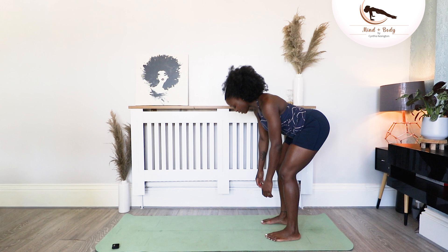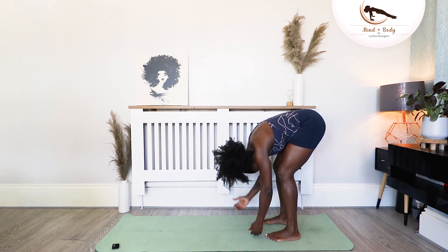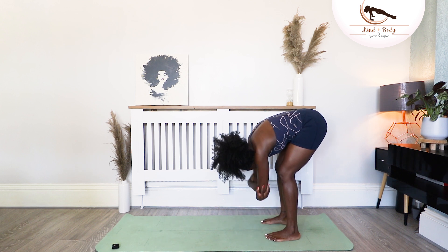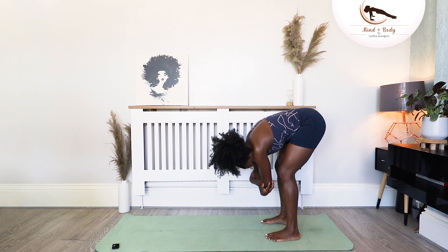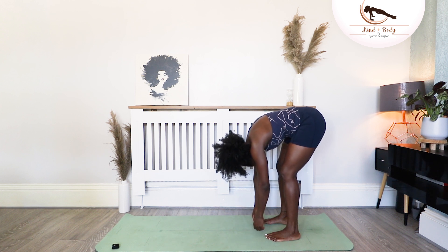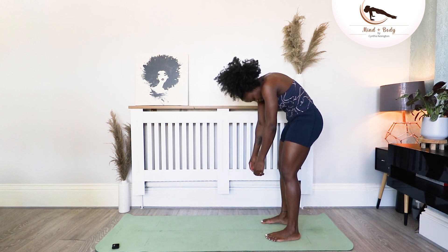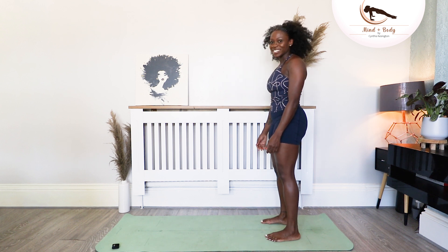One more. Soften the knees, no crease in the back of your neck, weight to the front. Hold on to both elbows here for me. Go from side to side. And one more side to side. Release the hands. Stack the spine coming back up, push your pubic bone forward, and coming up to a standing position.